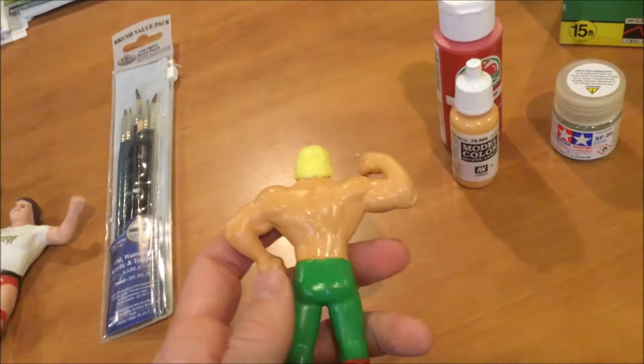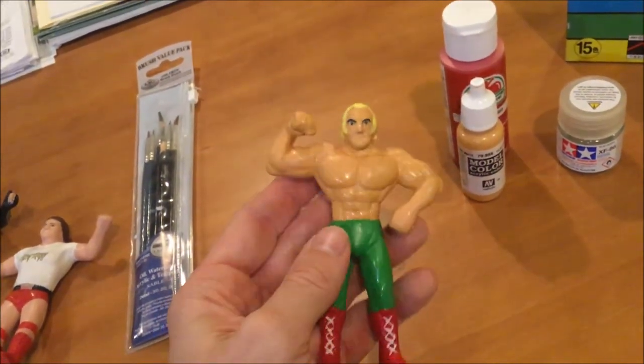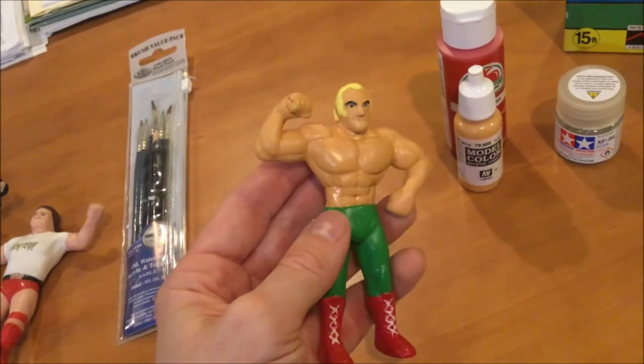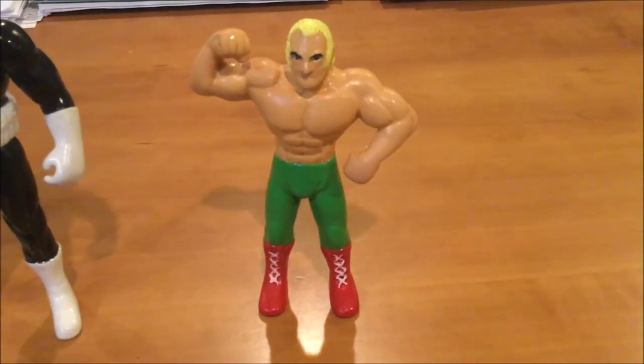I'm super proud of this figure, but every time I look at it I see another imperfection I want to go back and fix. But I've got to move on to another project, which I've already started, because I've got like an evolution going on here of my talents as a custom action figure maker.